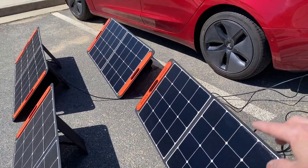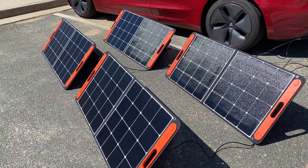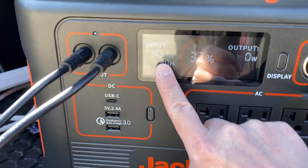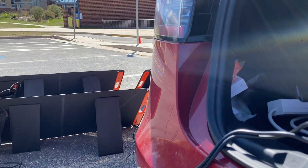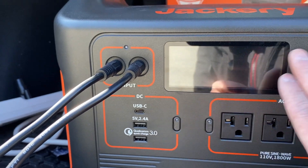The cables are long enough. Each panel is 100 watts, so four of them together is great. I'll be able to charge my Tesla with this. Amazing — 401 watts, and this is wintertime.